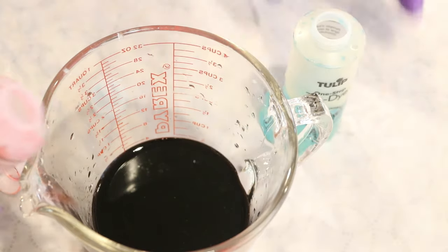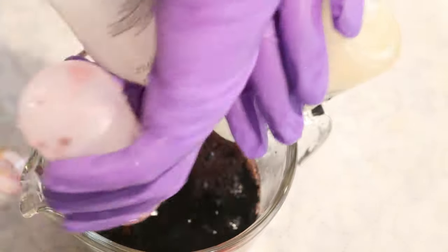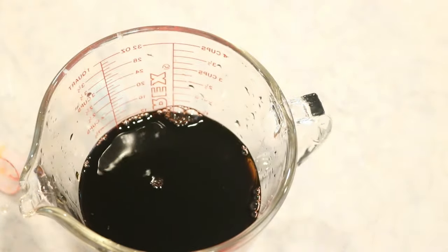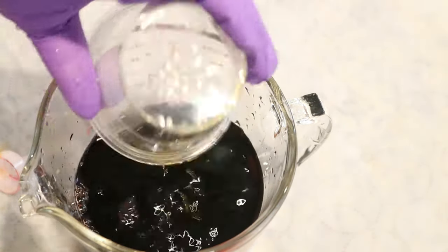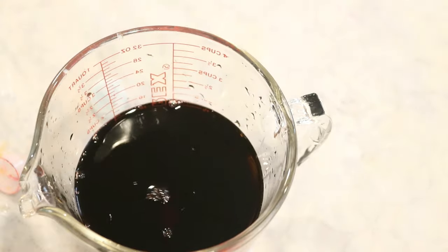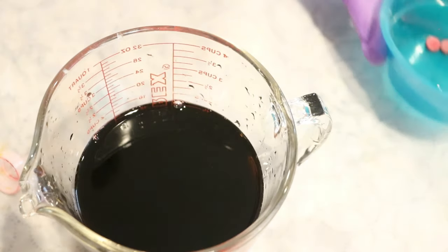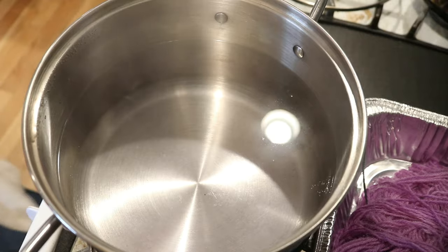Sometimes we leave some dye behind, but in general I do try to save whatever I have left. So that was a bunch of some food coloring, I have a little bit of some acid dyes, and I've also got some Easter egg dye tablets, but I think I'm gonna save those for our dye pot.